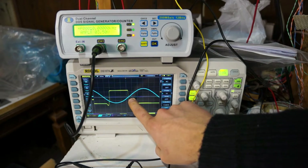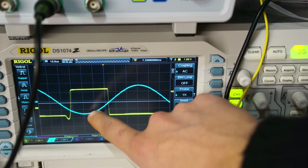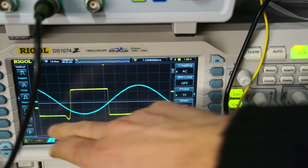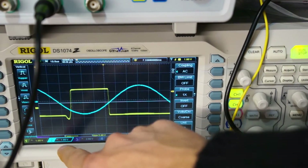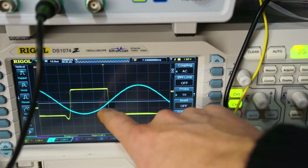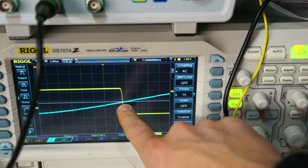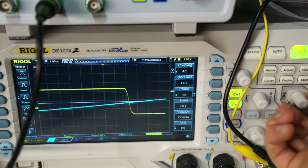On the screen, this is what we want — the crossing detection we were looking for. The blue is the input signal and the yellow is the output. These are both AC coupled signals, looking at one volt per division, and this is for a 10 kilohertz wave. As you can see, there's pretty good detection here — the crossing of the input and output are basically spot on, very close to spot on.